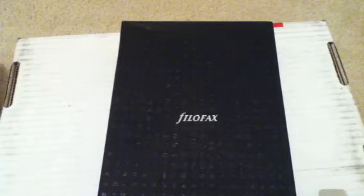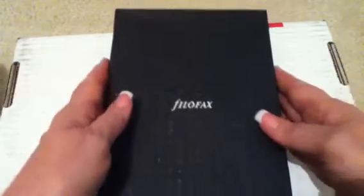It holds mostly all my personal information and key components of my work schedule that I need to have with me all the time. It's filled to capacity, so I don't carry it with me on the weekends and some other times. So I thought I would order a compact size that I could fit into my handbag and carry with me all the time — weekends and whenever.